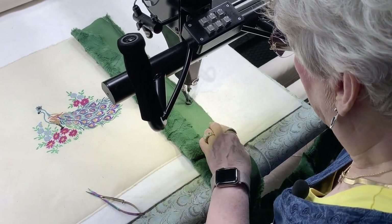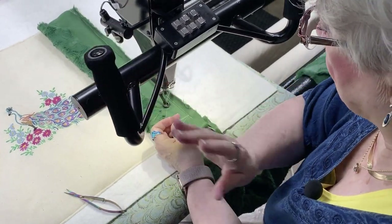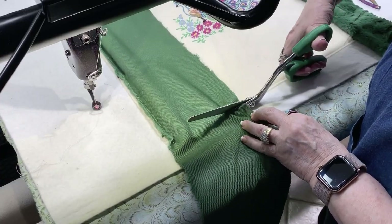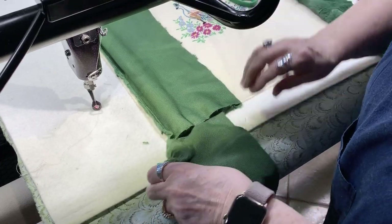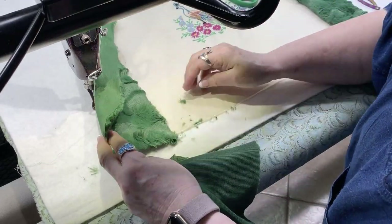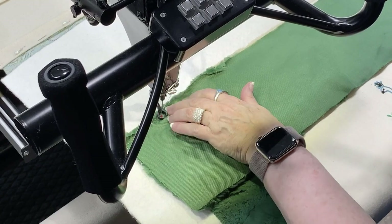I'll just square it up when I'm finished. I'm just going to use that foot width and use the standard foot because it will go over the minky just fine. You could use your channel lock to keep it really nice and straight, but fabric is not wood. Just easing in the minky a little bit. Remember when you lay these borders on, of course you have to put right sides together, and this is two layers of minky, so it'll go a little slower.